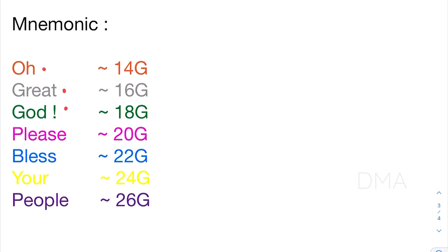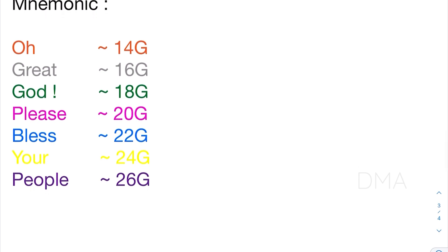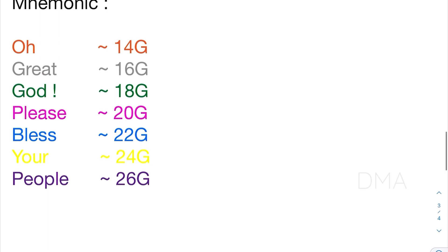The mnemonic is: 'Oh great god please bless your people.' You can see that the gauge sizes are arranged in ascending order, starting from 14 gauge size to the 26 gauge size. Keep that in mind.